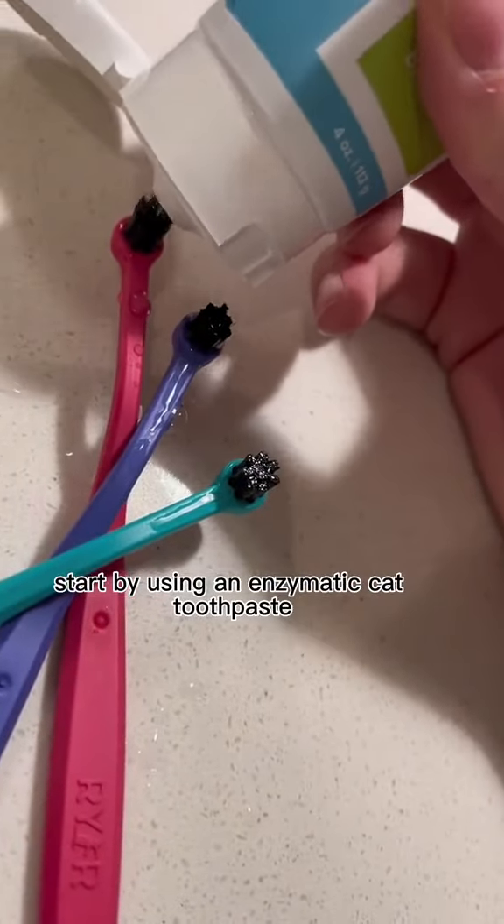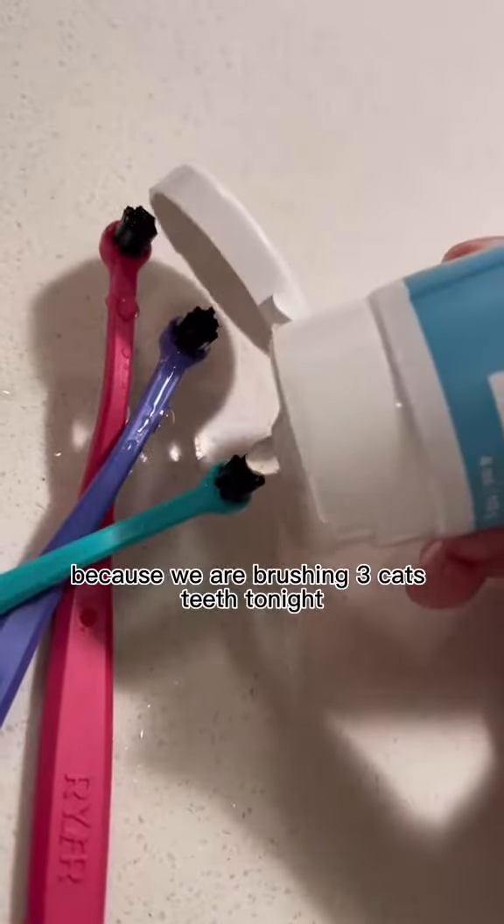Start by using an enzymatic cat toothpaste. Pop it on all three, because we are brushing three cats' teeth tonight.